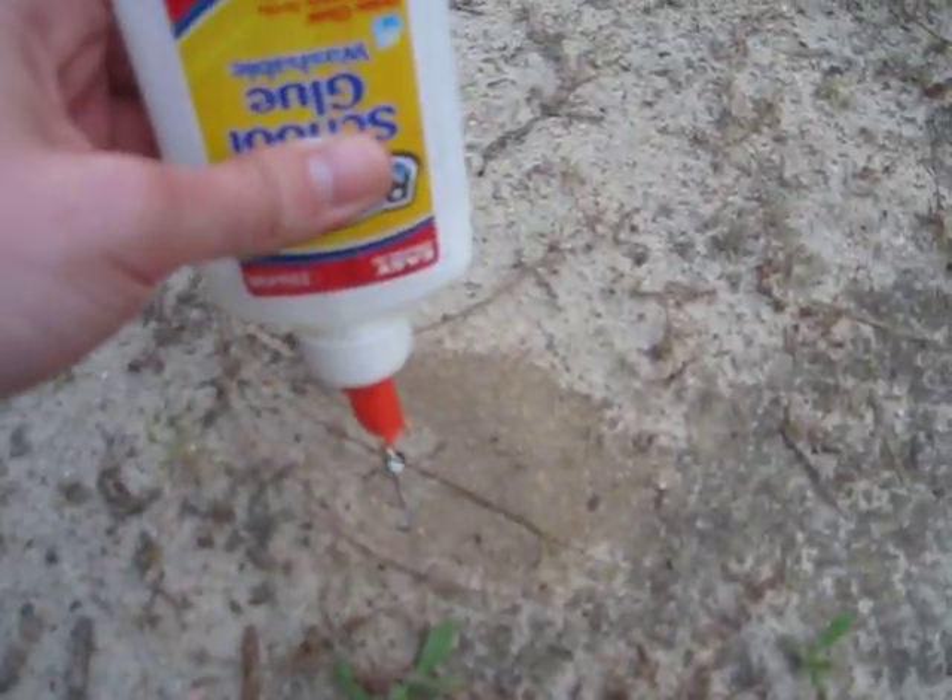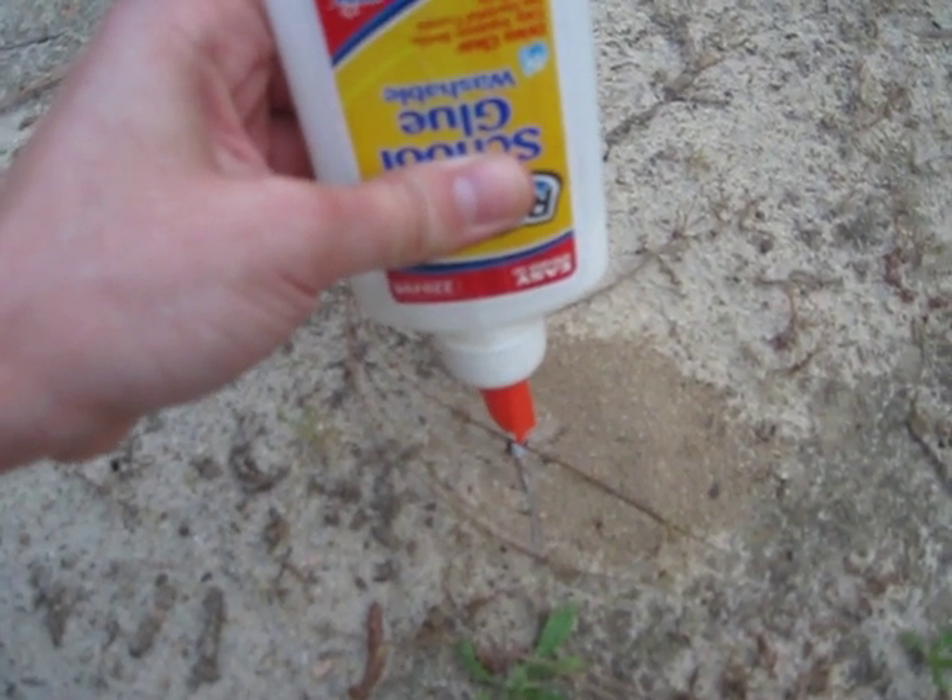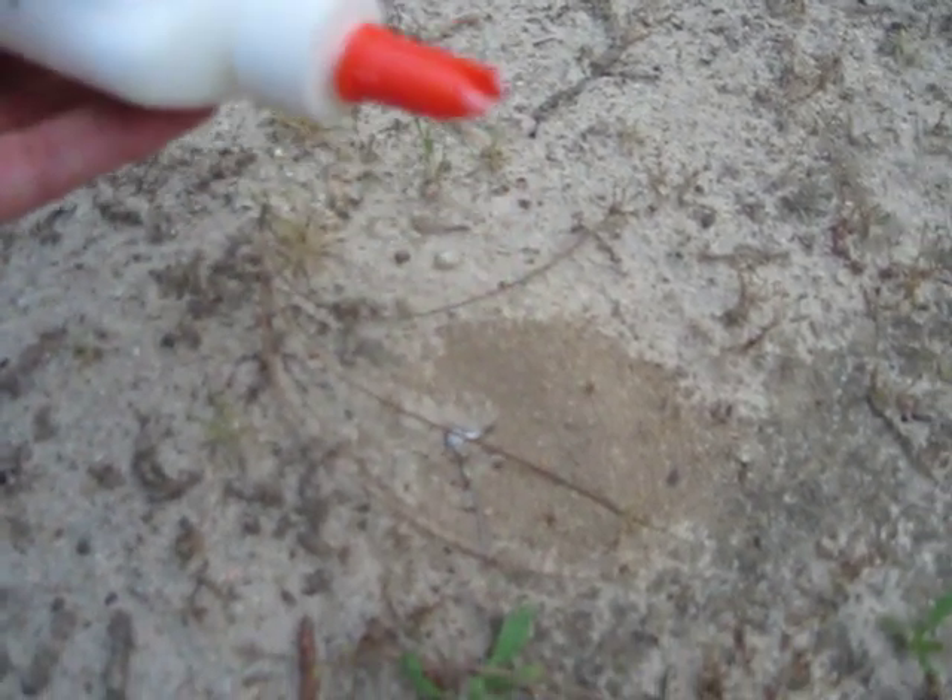Okay, here we go. The ants seem confused, just kind of running around. Oh yeah, they're not very happy about it.